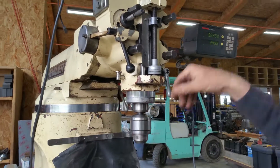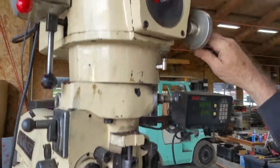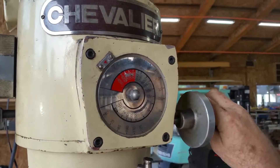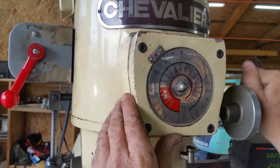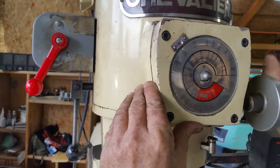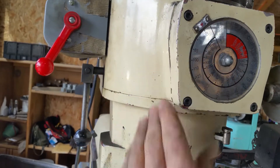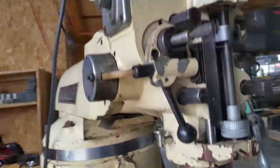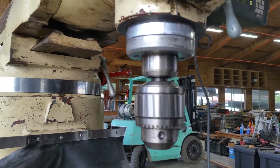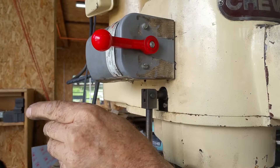What speed is that at? Is that at the lowest speed? That's at... Now you're cranking it all the way down to like 60 RPM. That's as low as she goes — 60 RPM. Let me get a picture of that moving at that speed because that's what he's kind of interested in. And that's in left hand.